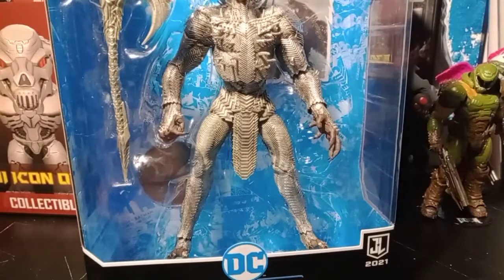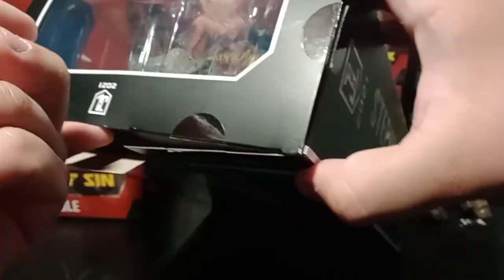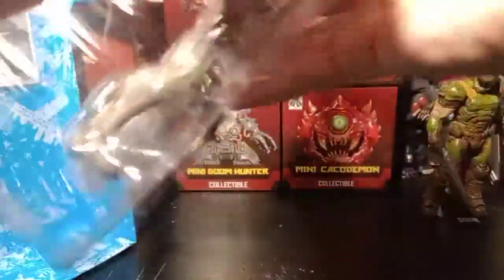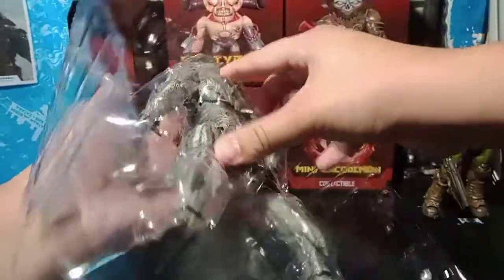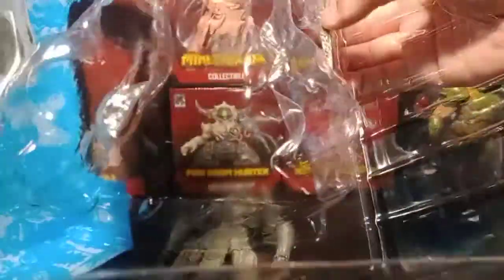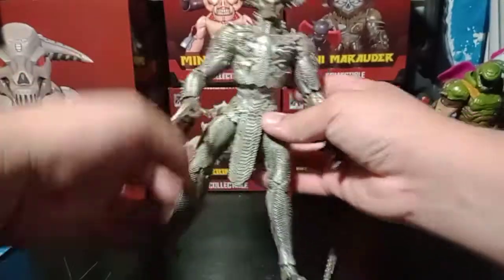Without further ado, let's get into this figure and see what he's all about and what issues I have to complain about. Let's pop this bad boy off, put the box down, open it up, and slide this guy out. He's pretty big so it's kind of awkward. There we go — same thing with his axe. Let's set him up.